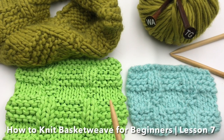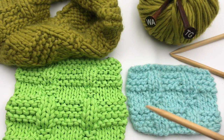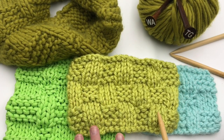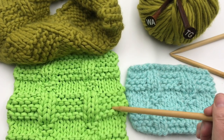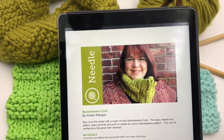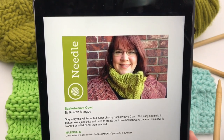The basket weave stitch just uses knits and purls to create the iconic basket weave pattern. You can make it with really wide straps and really narrow verticals, or flip it around and do an even more checkerboard basket weave stitch and change it up. So today we're going to have a pattern for a cowl, and you can make it into a trivet if you want. I'll also give you tips on reading patterns and how to make a checkerboard version. That and more today on GoodKnit Kisses.